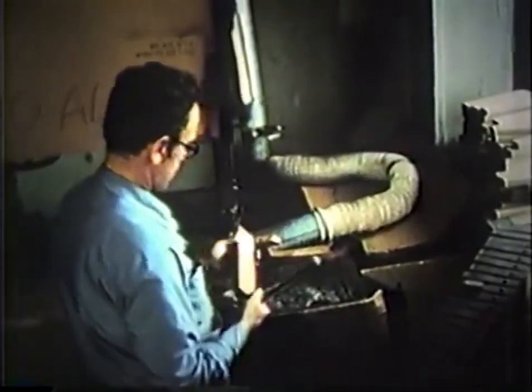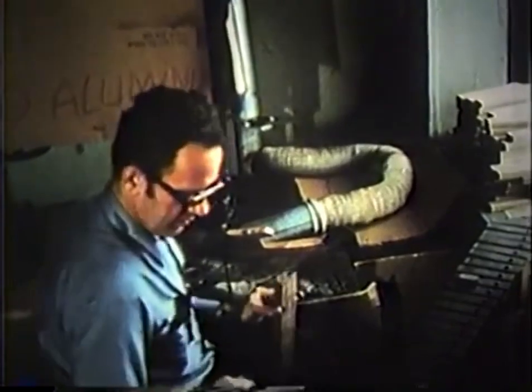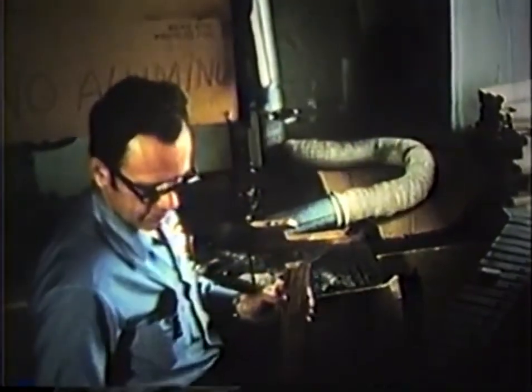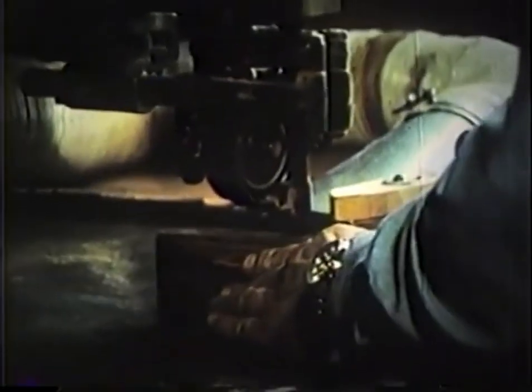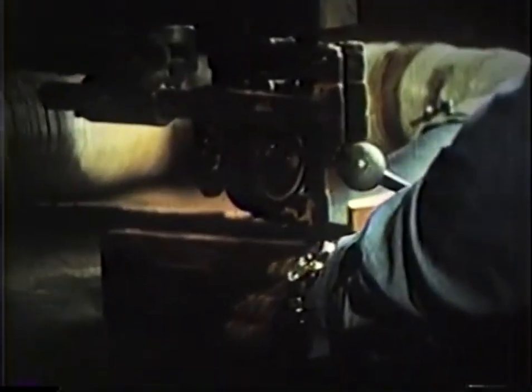After drilling and sanding, the Deegan master tuner tunes the fundamental and harmonic on a carbide tip bandsaw. Each bar has its own individual character or internal structure to be dealt with by the highly skilled judgment of the tuner. Wood once removed cannot be put back.